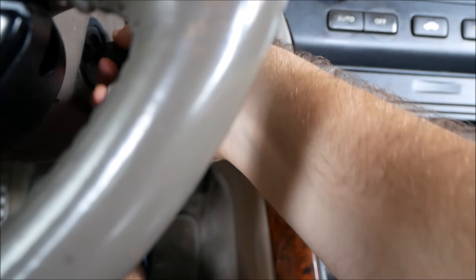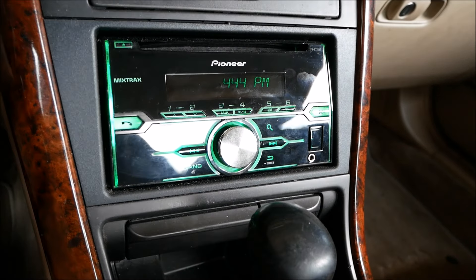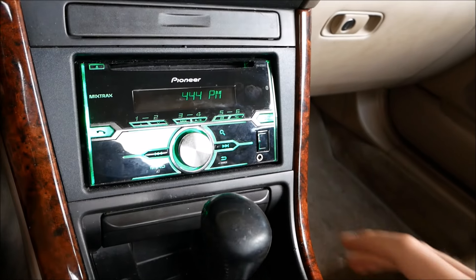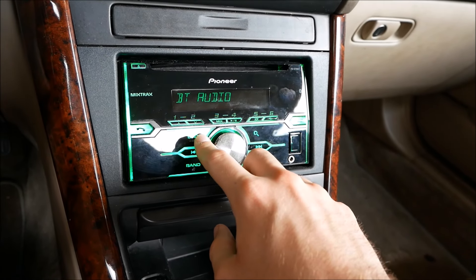Let me go ahead and turn on my Ferrari — hear that V10. All right, so don't worry about that clicking, you'll get used to it. It's trying to connect the Bluetooth, don't worry about that.